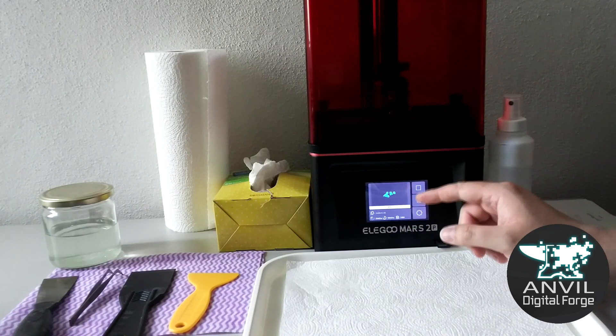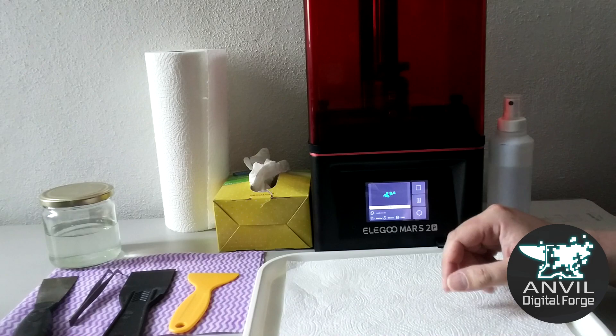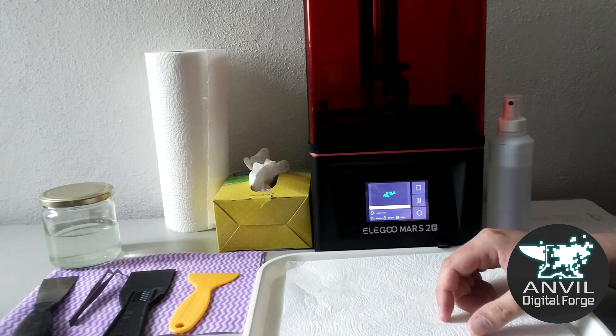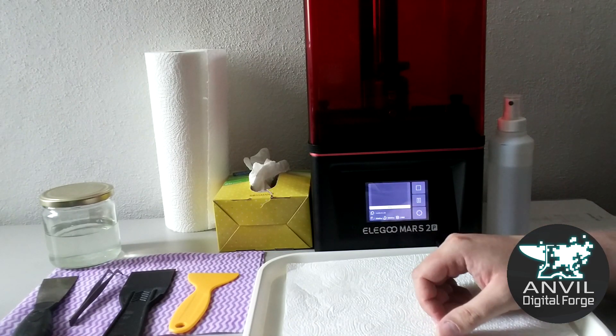On the screen it actually shows you what the layer looks like as it's being projected onto the bottom of the build plate — not very interesting for the first few layers, but a really fascinating part of the process. The estimated time on this print is three hours and five minutes, but we're going to skip ahead and see what the finished product looks like.